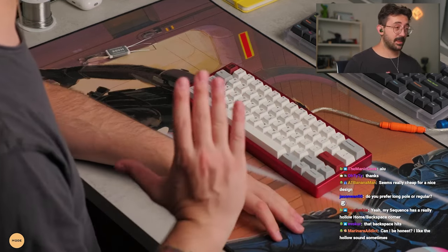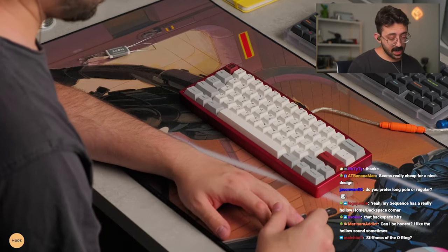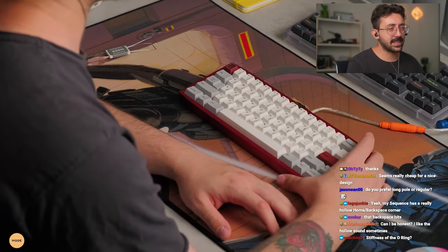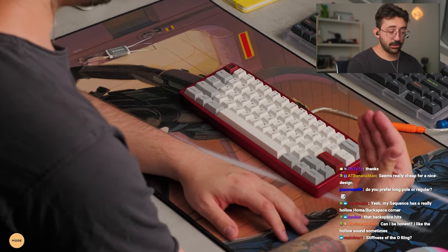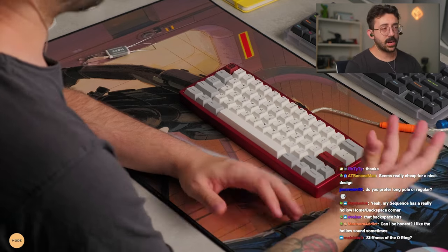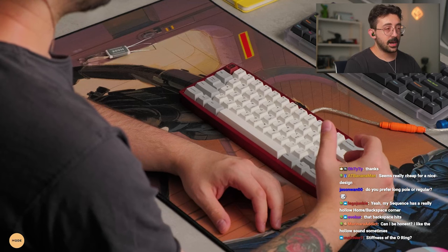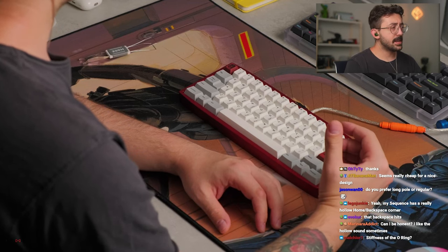I mean, listen — if this was like a $500 board, I might be like, yeah, that's a very tough pill to swallow. But this gives you two mounting styles: top mount, which you might like better if it's a polycarbonate — that's my thing, I don't love it with aluminum so I'm not even going to try — and then O-ring.